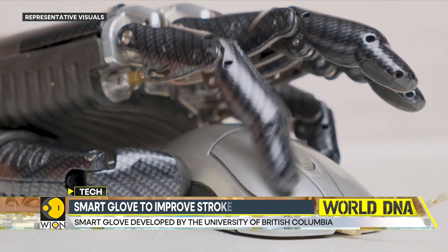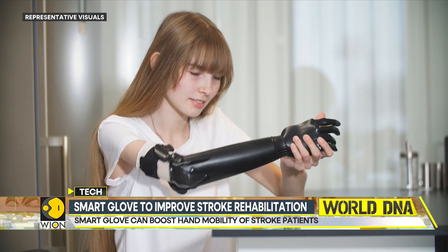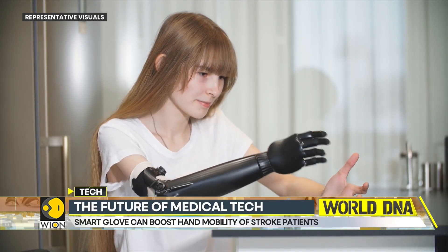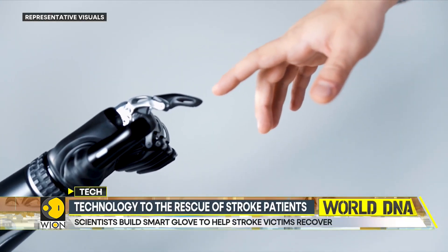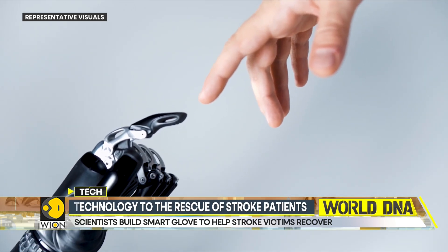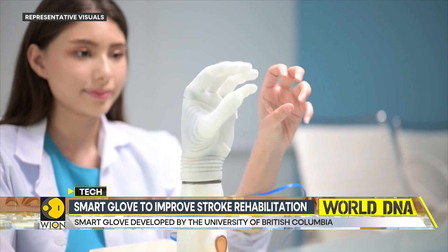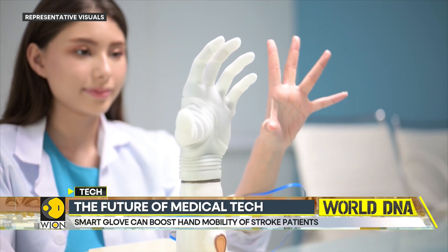Moreover, unlike other products in the market, the glove is wireless and can be easily washed after removing the battery. Researchers claim the glove can detect small stretches and predict movement with 99% accuracy, matching the performance of costly motion capture cameras. The team believes that with a bit of tweaking, these smart gloves can also be used in virtual reality games, animation and robotics.